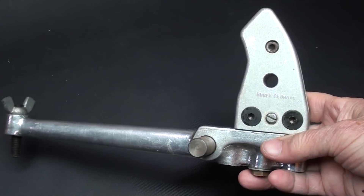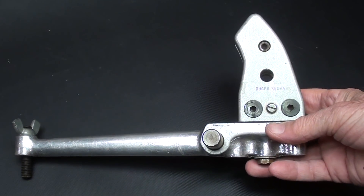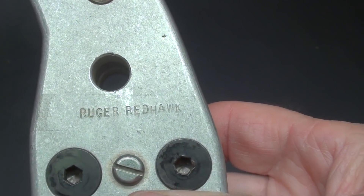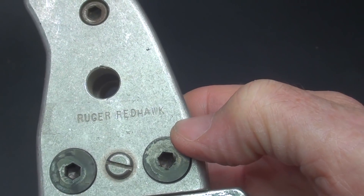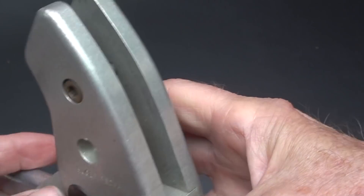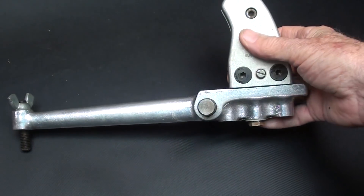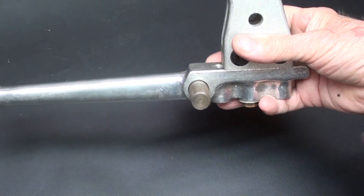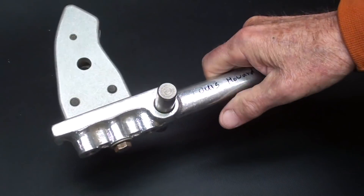Because of the gun hysteria in this country, I've got to be careful what words I use and what I show. But look right here and you'll see this is for a company — it holds a Red Hawk with the grips taken off. I think this is just part of it, but it's used for setting the sights. It would go into a rocker with these trunnions here, and the height could be adjusted.